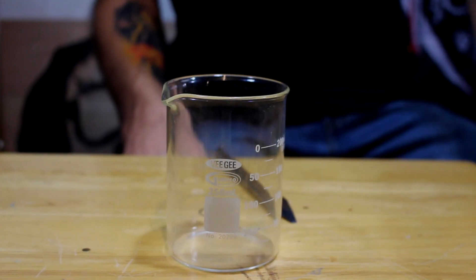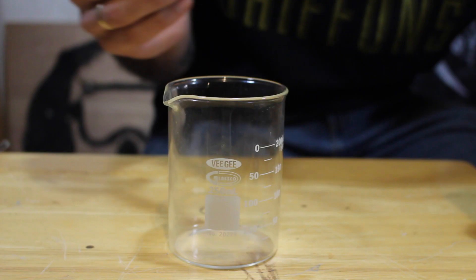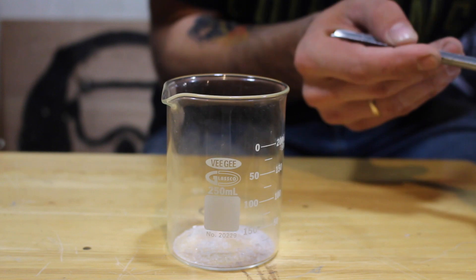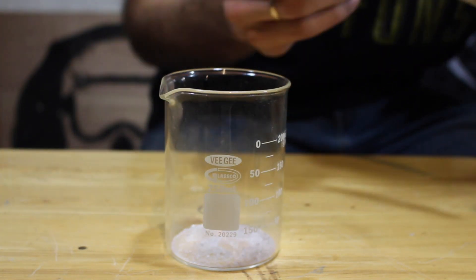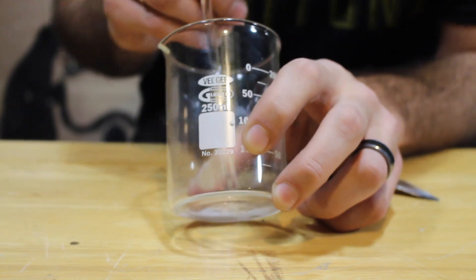Alright, so in order to start a fire this go-around, we're going to use a little bit of silver nitrate and some zinc powder. We'll also use just a little bit of water to get the reaction going. Now, this will dissolve the silver nitrate. Zinc is more reactive than silver, so it will displace the silver and give off quite a bit of energy in the process.